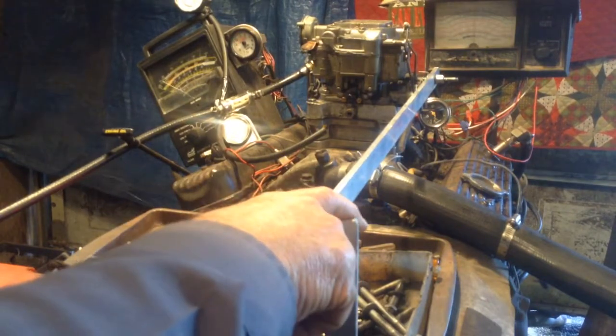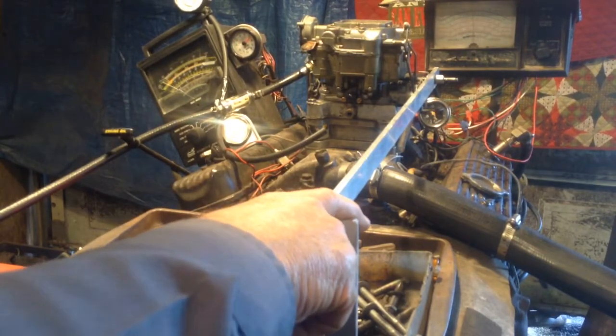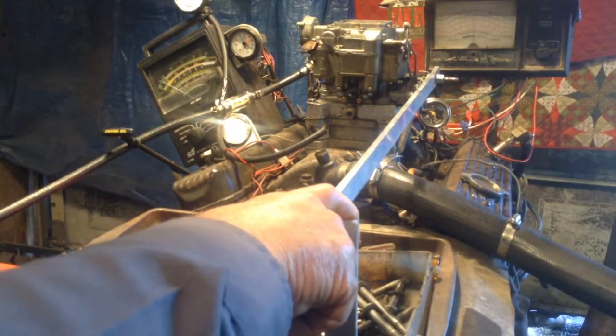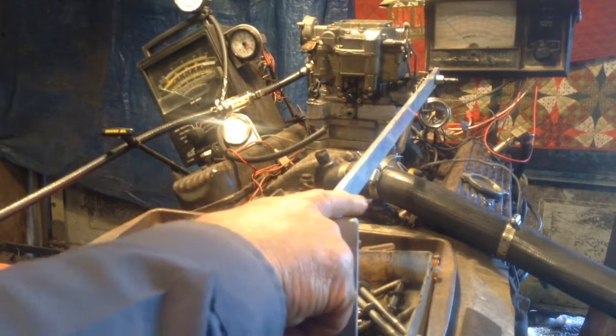Okay, put her in gear. We're going to throw it in gear — you watch, it's going to die out. There goes the dyno in gear. We're putting just a light load on it. That's the end of it. Test is done.